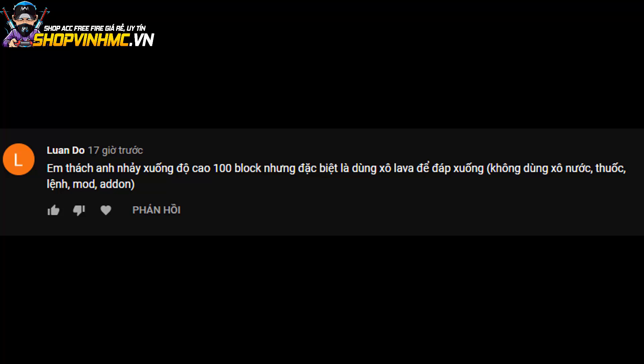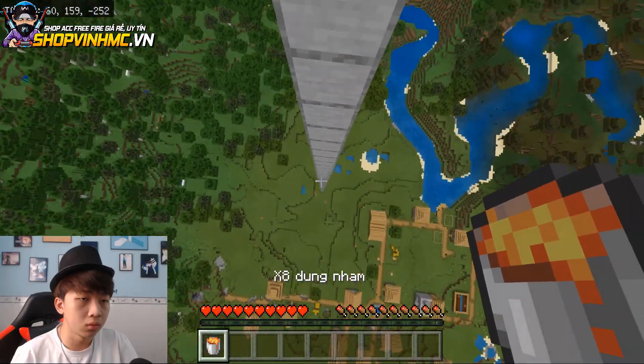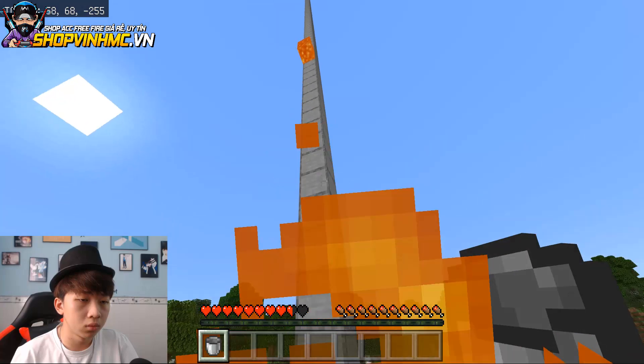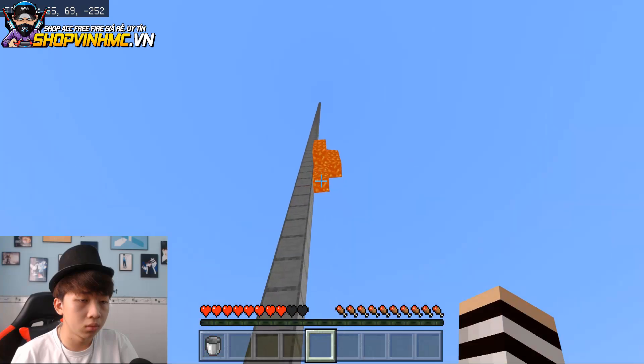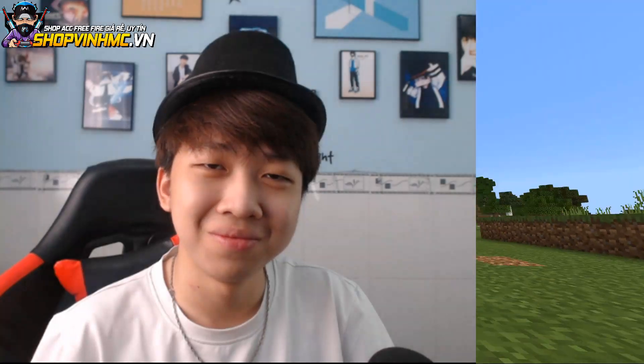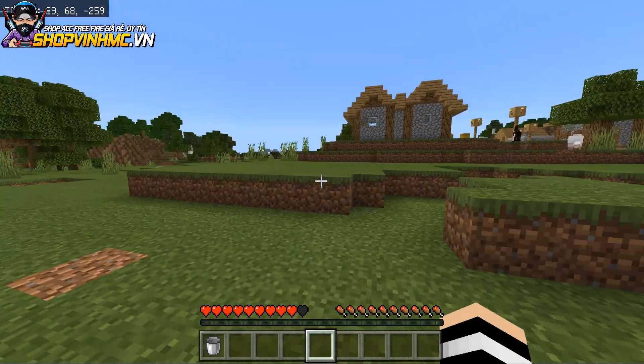Thử thách tiếp theo của bạn Luân Đổ: em thách anh nhảy xuống độ cao 100 block nhưng đặc biệt là phải dùng lava để đáp xuống. Giờ là chúng ta chỉ nghe qua là đáp xuống bằng cái sâu nước nhưng bây giờ phải đáp xuống bằng cái lava nha các bạn ơi, không dùng sâu nước, không dùng thuốc, không dùng mod, không dùng add-on. Mình đã đáp xuống bằng cái lava rồi nha các bạn ơi!